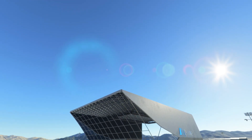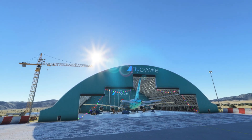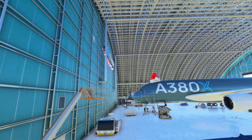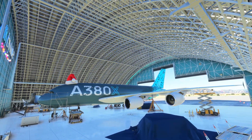Welcome to Fly-By-Wire Field somewhere in the United States. This airport is home to a very special aircraft indeed, the Fly-By-Wire A380X. At this airport, which can be downloaded with the Fly-By-Wire installer, you'll see a full exterior model of the A380X, as well as a work-in-progress flight deck.